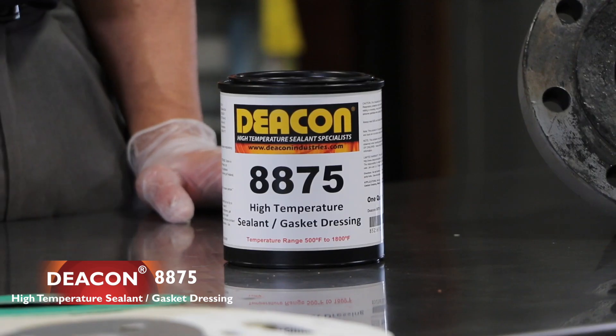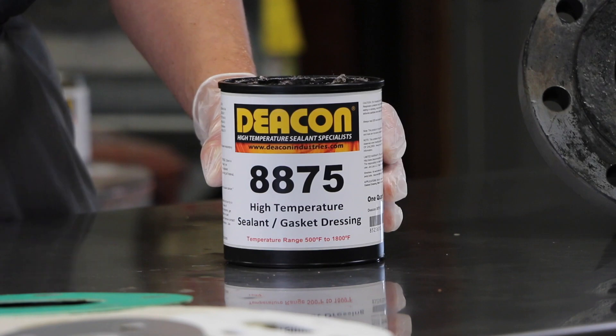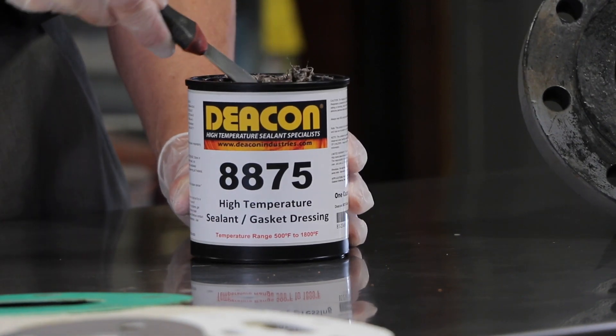Deakin 8875 is a sealant refractory hybrid that does not become weak or brittle like ceramics. The product is a very thick paste consistency and you can actually see the strands of fiber in it.